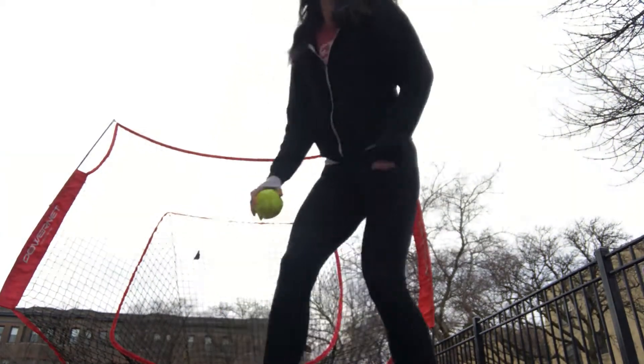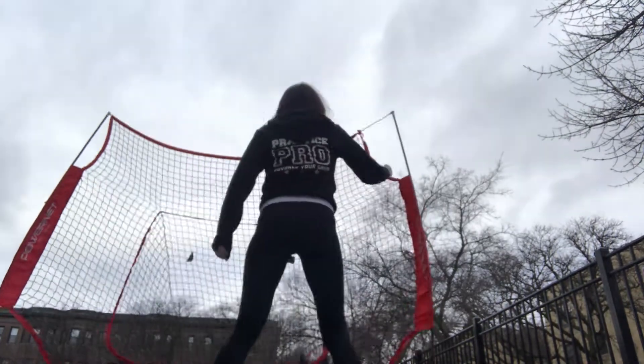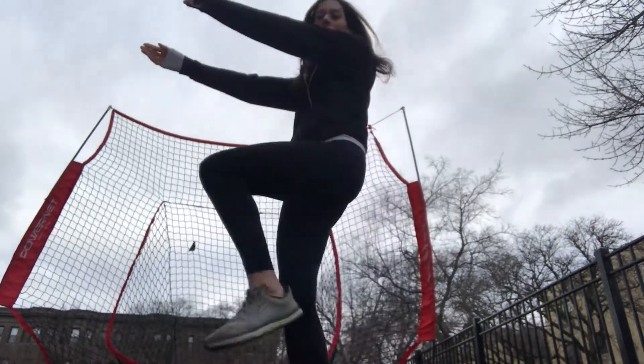Alright, the first thing we're going to do is 10 Frankenstein drills. Start like this — pitch up, forward into the net. Start like this so it's forward.